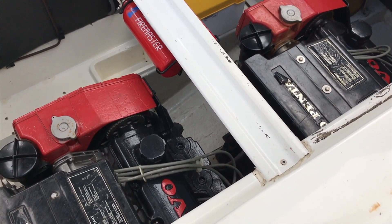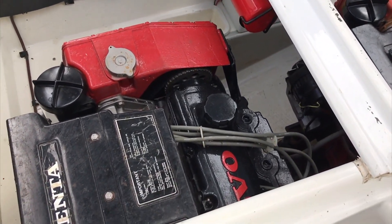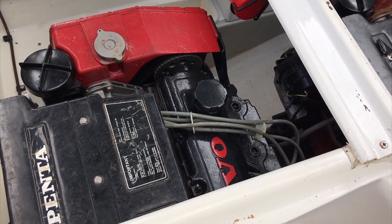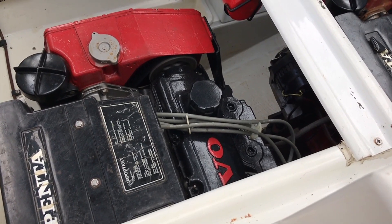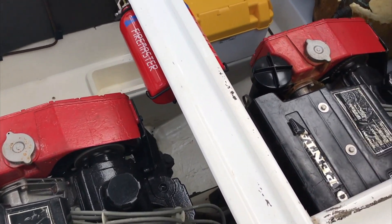So if you could please start the bilge fan and the port engine please. And if you could start the starboard engine please.